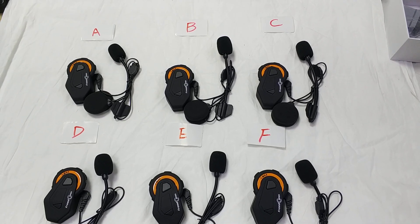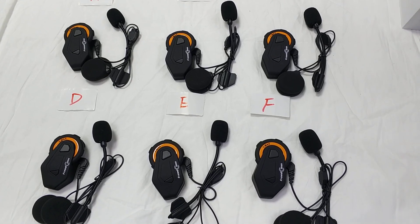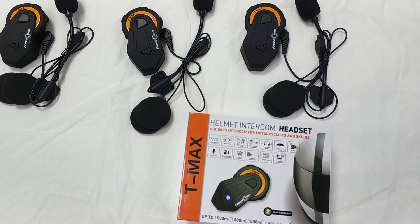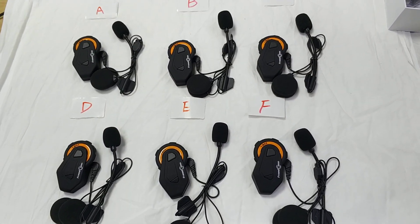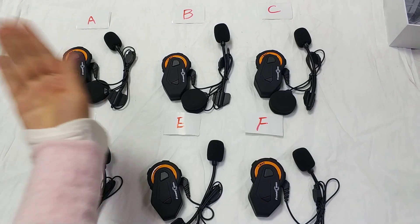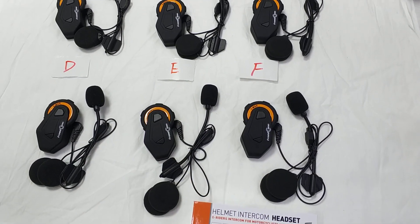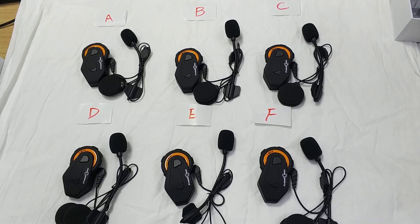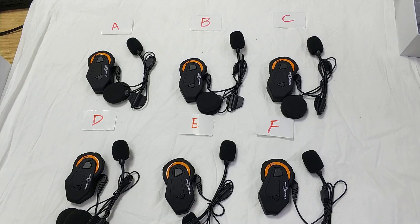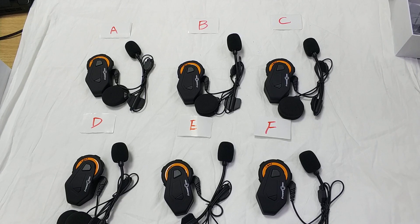Hello everyone, today we will show you how to connect with the group intercom — it's for six people talking at the same time. After you received the group intercom, please mark them as A, B, C, D, E, F. Also, before connecting A to F, please clear the matching record between A to F.